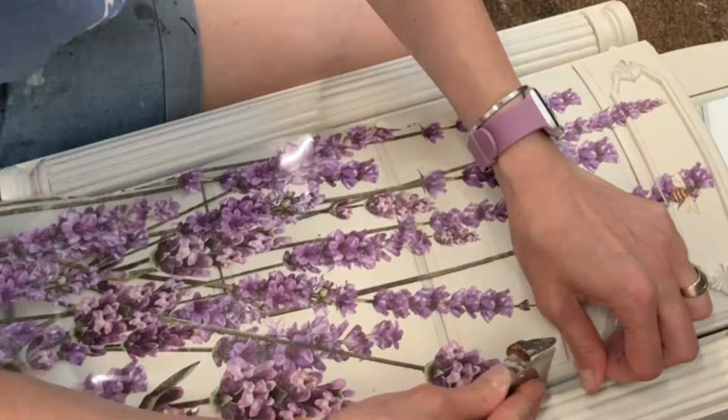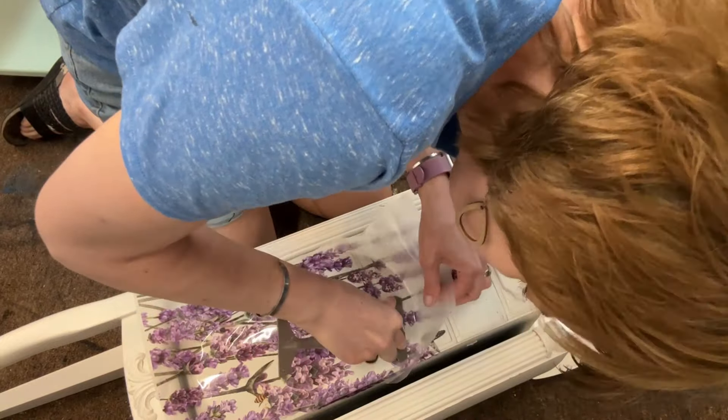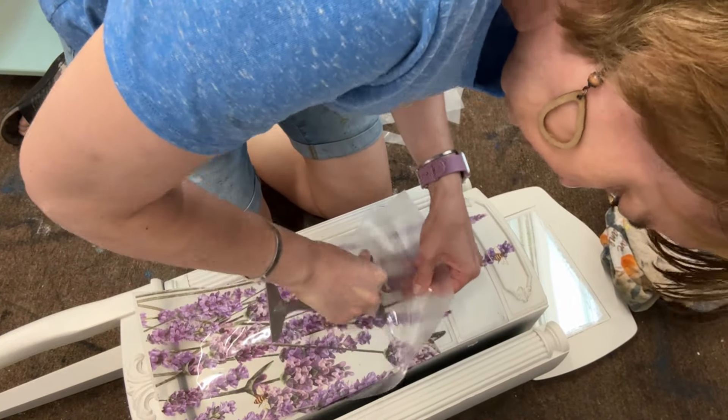When I get between the doors and the crevices I push really carefully to get it to adhere, and then I'll show you how I cut it with a razor blade in between the drawers.